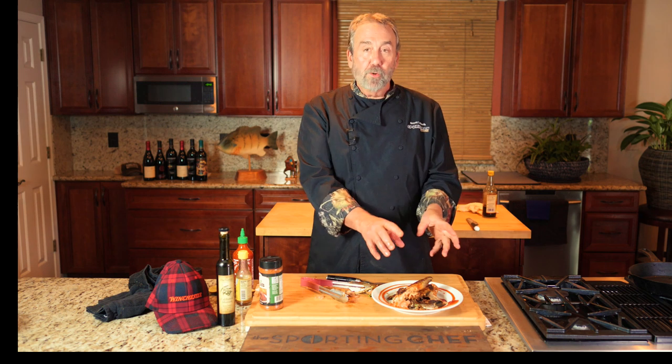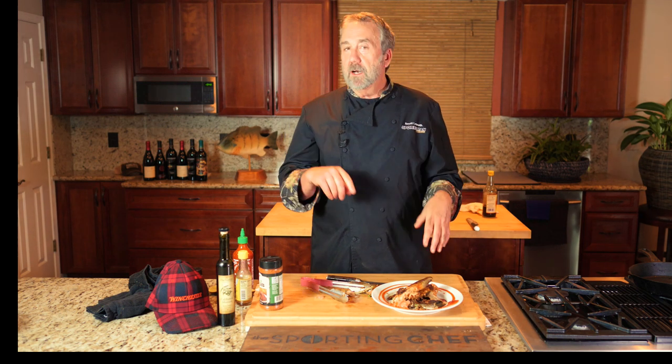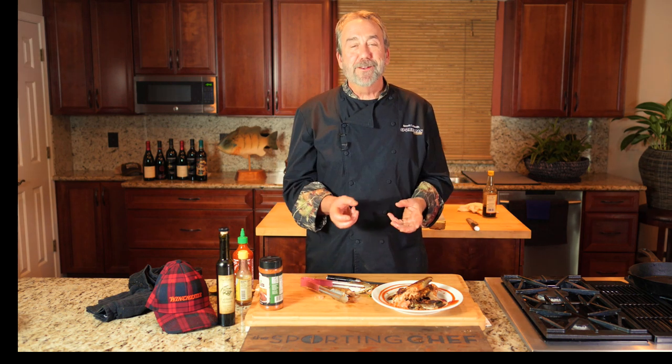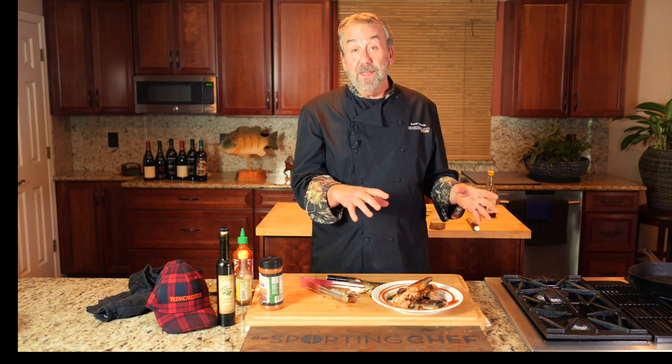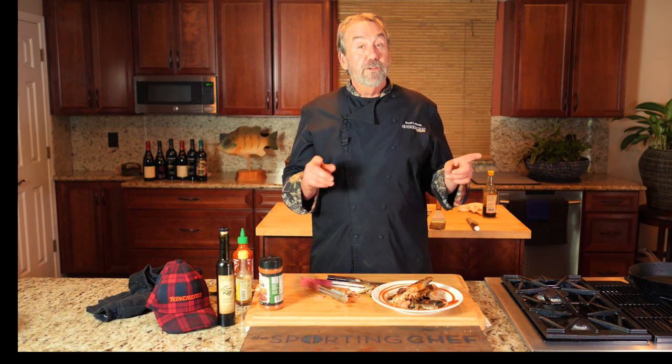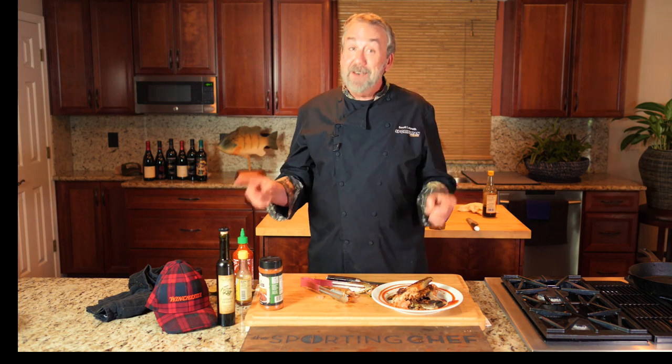The cool part is you take the salmon collar, tuna collar, yellowtail collar — doesn't really matter, just a collar with some nice meat on it — put it into your Smoke Pro to give it flavor, and if you're fortunate enough to have a Sidekick or Sear Box right next to it, get it crispy on the outside. It is absolutely delicious.